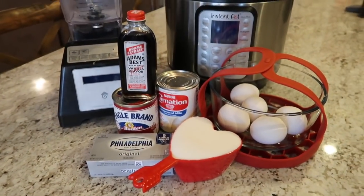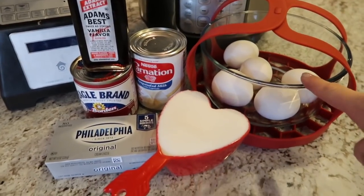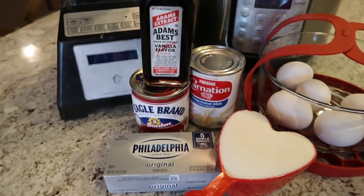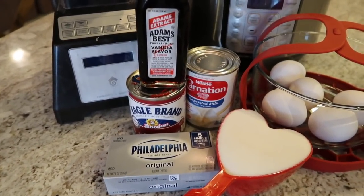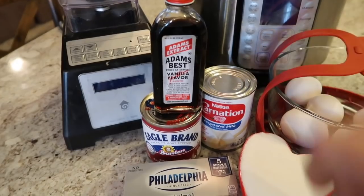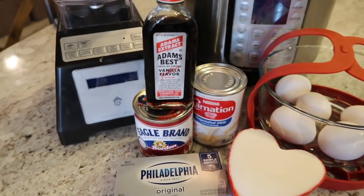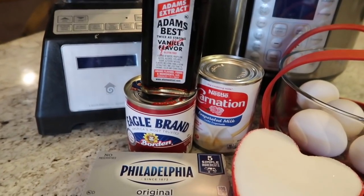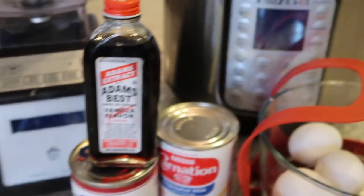It's one of my husband's favorite desserts, so stay tuned and I'll show you how. Here are all the ingredients you're gonna need: five eggs, a cup of sugar, a block of cream cheese that's been sitting out for a good 30 minutes so that it's soft and easily blended, some Adams extract vanilla, sweetened condensed milk, evaporated milk, and of course your instant pot.